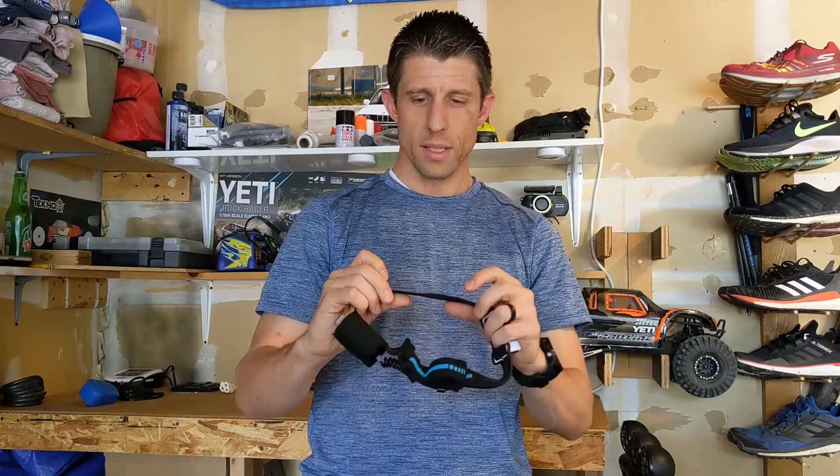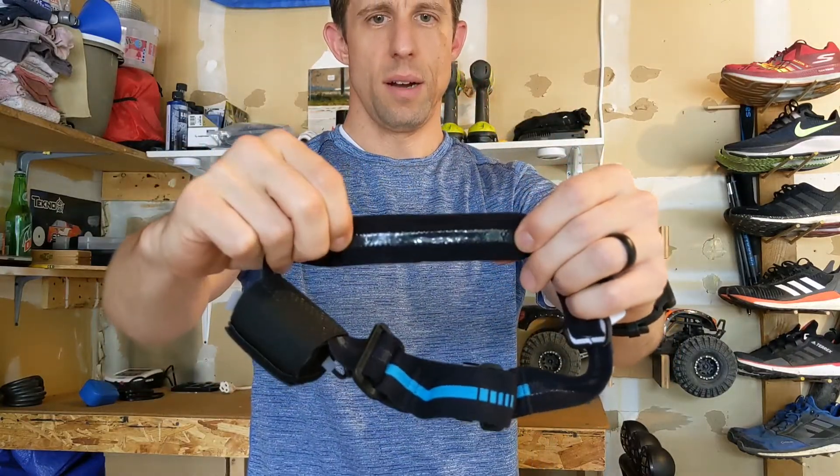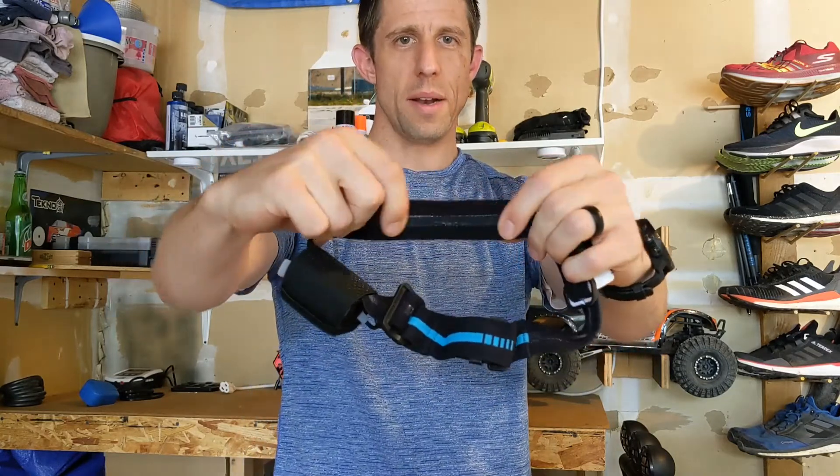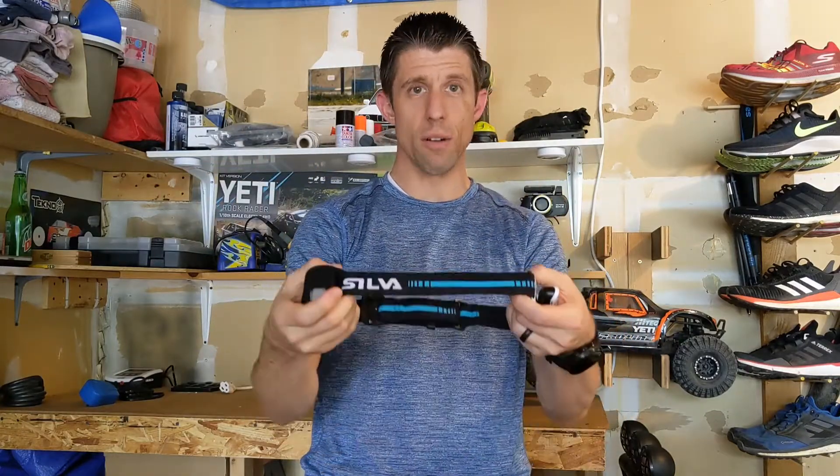The headband is about 30 millimeters wide and has a sticky rubber compound on the inside, so it's not going to be slipping around. It has nice surface area around your head, so it's going to be nice and comfortable with no pressure points.